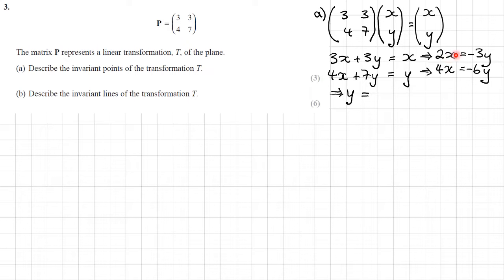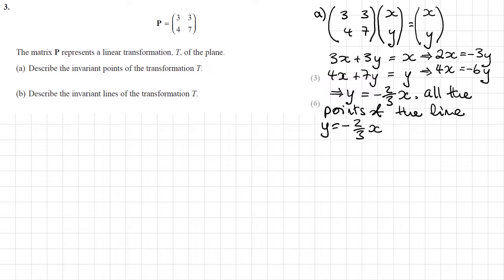The top equation gives 2x equals negative 3y, and the bottom gives 4x equals negative 6y. These equations are linear multiples of each other — they represent the same line. Rearranging gives y equals negative two-thirds x. All the points lying on this line are invariant — not just a single point but a whole line of invariant points.